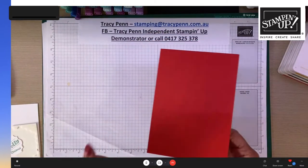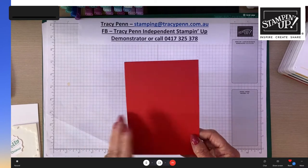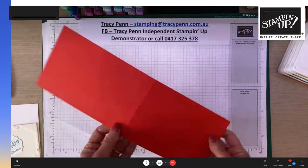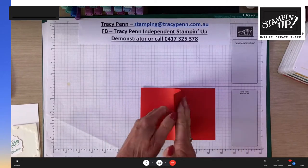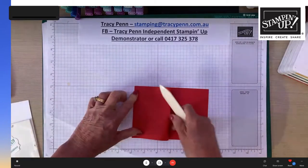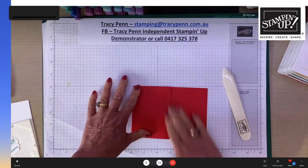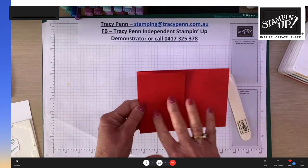Tracy has a special offer for viewers watching — she'll share details at the end. She introduces her first project: a simple pop-up easel card. It's made from half an A4 sheet cut in portrait style, folded, then folded back onto itself. She uses a bone folder to score and fold it neatly, noting she's always annoyed when she doesn't score things properly.